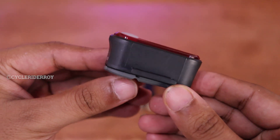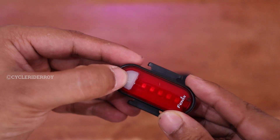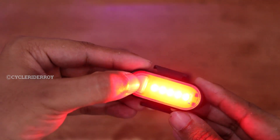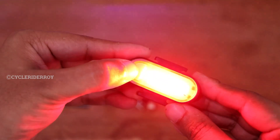This is how the overall build is. We have rubber coating at the back. This is the button to turn it on and off. It has one, two, three, and four LEDs.